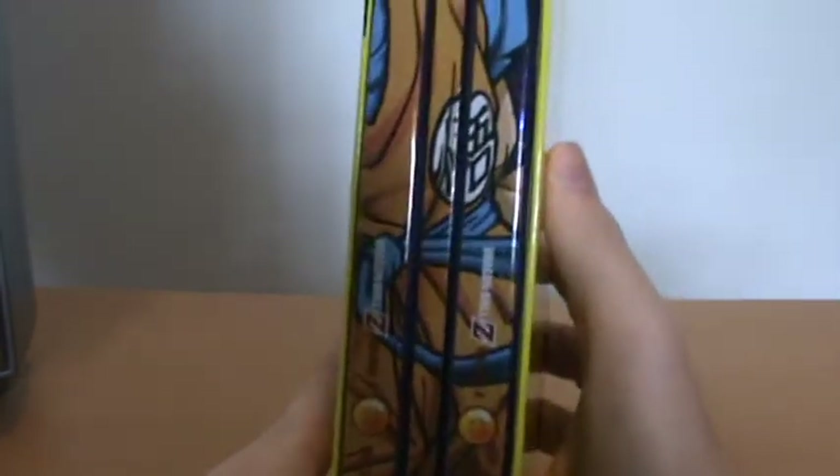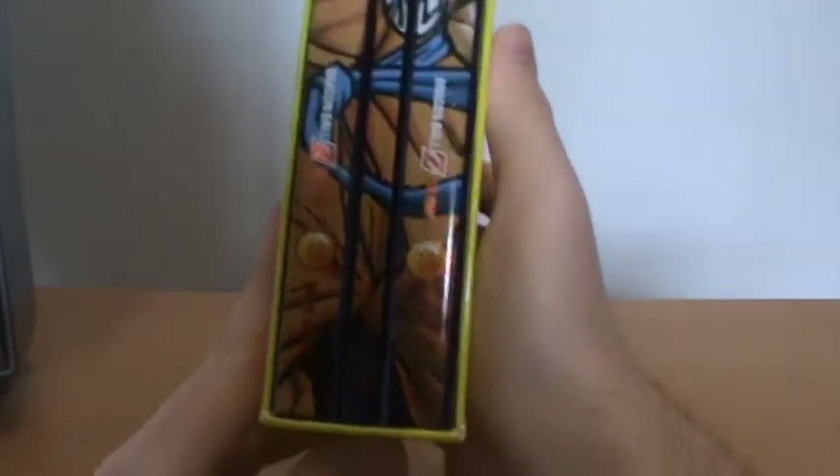On the side here we also have basically the rest of Goku — the rest of his gi, his arm, and his legs down there.